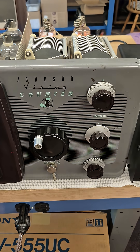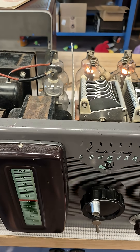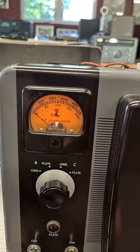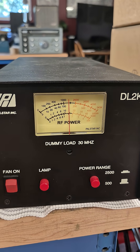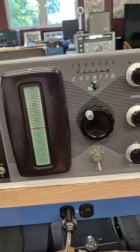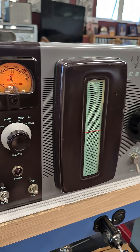I'm really not sure of my coupling and loading but the amp is operating. She's smooth. Pulling about 250 milliamps and getting about 150 watts out. So there's where I'm at with the Courier — it's a nice clean unit.